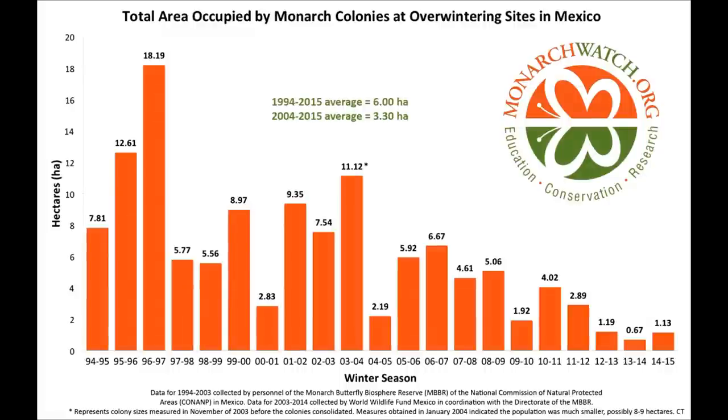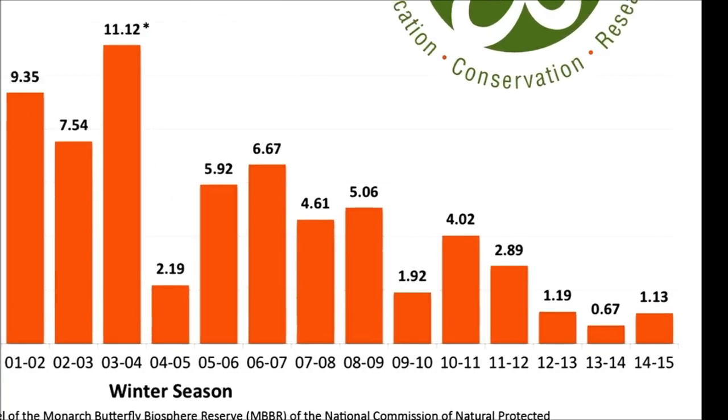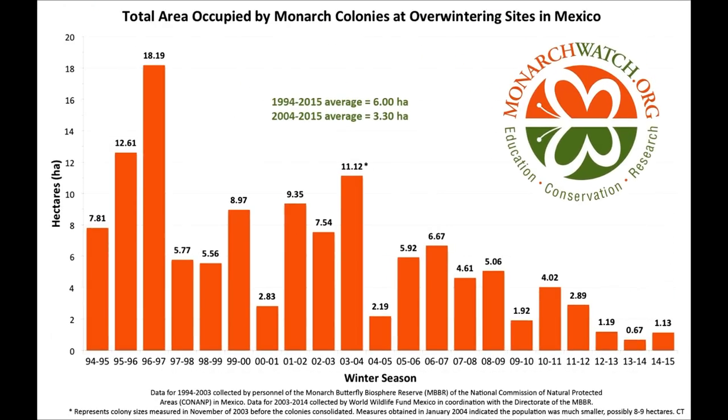This video series is going to show you how to help collect seeds, how to raise those plants, get them to a good start, and then transfer them outdoors. The numbers are in, and we did have an increase in the butterfly population this winter, 2014-2015 — 1.13 hectares, double from last year. But let's keep it in perspective: that's the second lowest population count since we've been keeping track. We're not out of the woods yet.